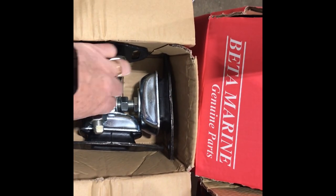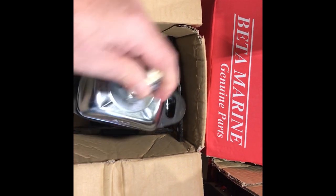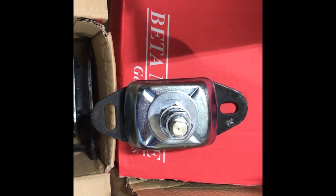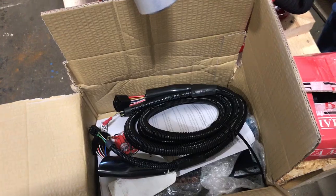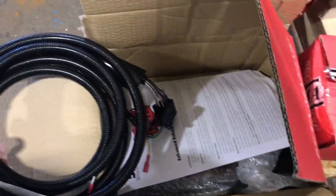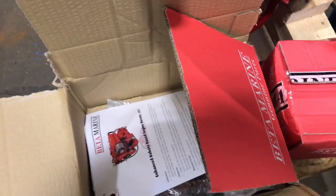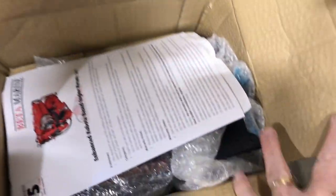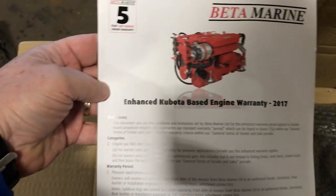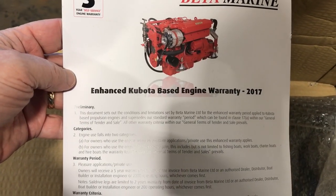Now if you notice on the pallet there are two separate boxes. This one contains the four stock motor mounts, which you can see here. The other box contains all of your goodies — paperwork, manuals, certification sheets, things like that — as well as your wiring harness that goes from the motor to the instrument panel.